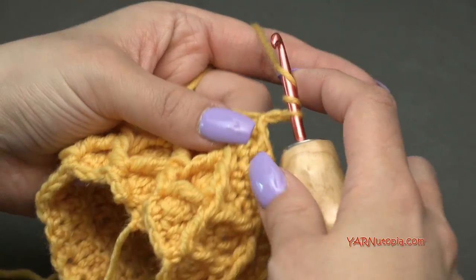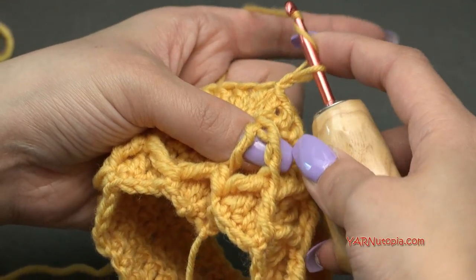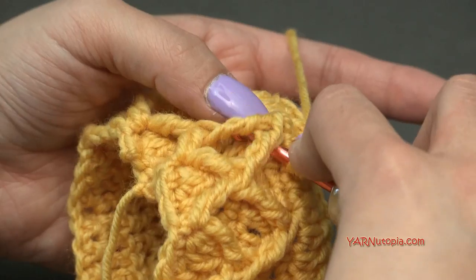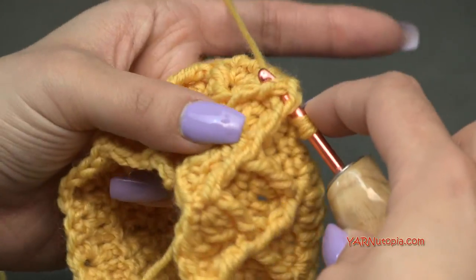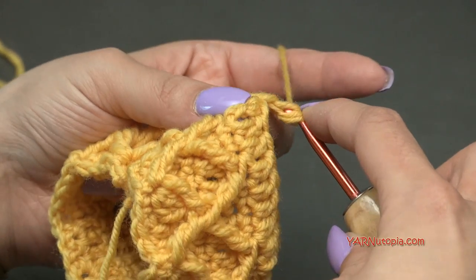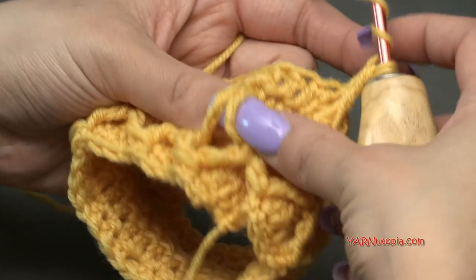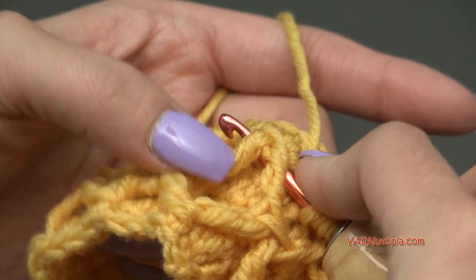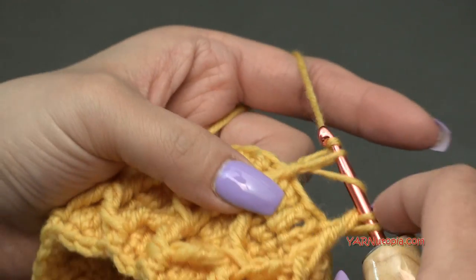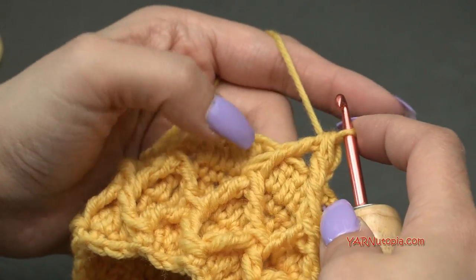Yarn over twice, go on this side of the stitch and around it — it looks like two stitches. Yarn over, pull through, yarn over, pull through two loops, yarn over, pull through two loops, hold the other two loops on your hook. Yarn over twice, go to the next treble crochet two-together stitch, around the whole thing, yarn over, pull through, yarn over, pull through two, yarn over, pull through two — now three loops on your hook — yarn over and pull through all three.